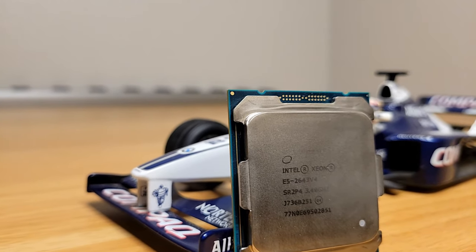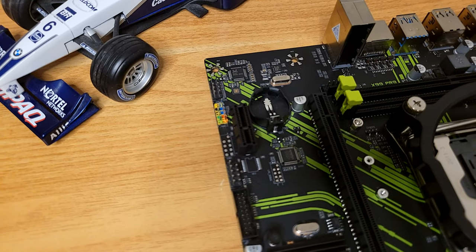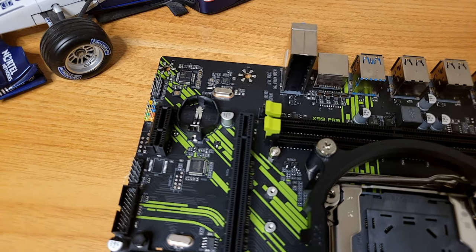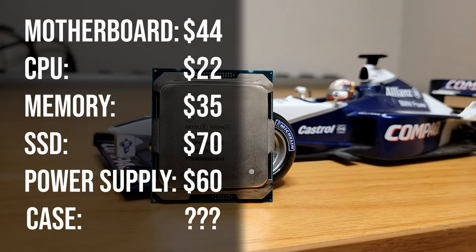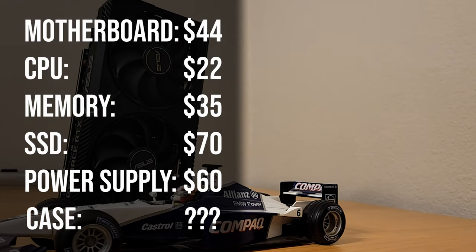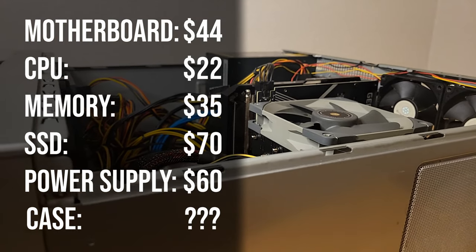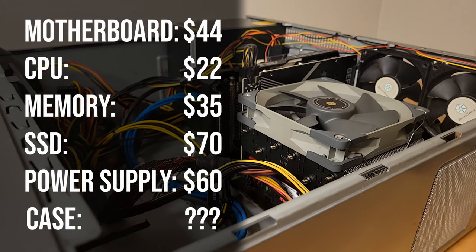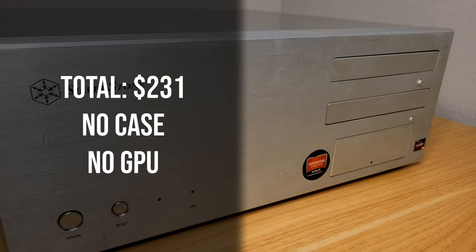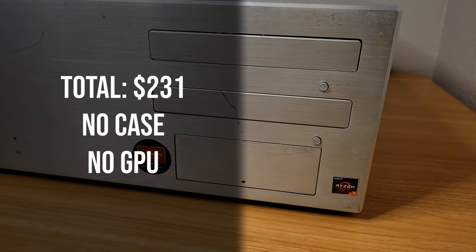Overall, I'm happy with how the Xeon E5-2643 V4 performed, especially considering the low cost of this build. The abundance of old server chips drove the development of these budget X99 motherboards in the first place. Tallying up the cost: $44 for the motherboard, $22 for the CPU, $35 for memory, $70 for the SSD, and $60 set aside for the power supply — though that can vary. The case is left open-ended as it varies whether you go new in the $40–$50 range or find something used. That totals $231 without the case and not including the GPU, as there are a lot of variables depending on what GPU you go for and whether you find deals on the used market.